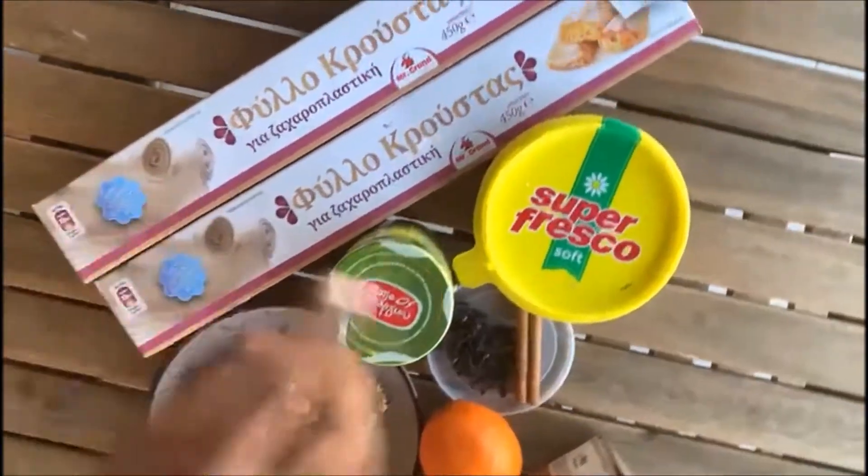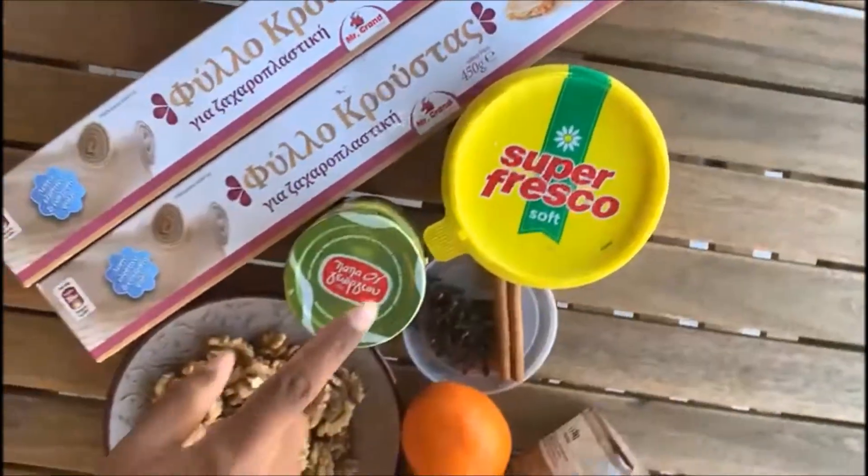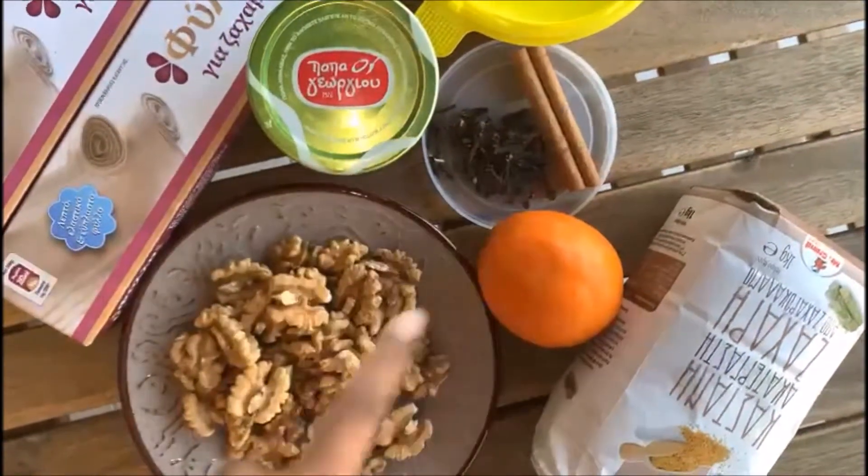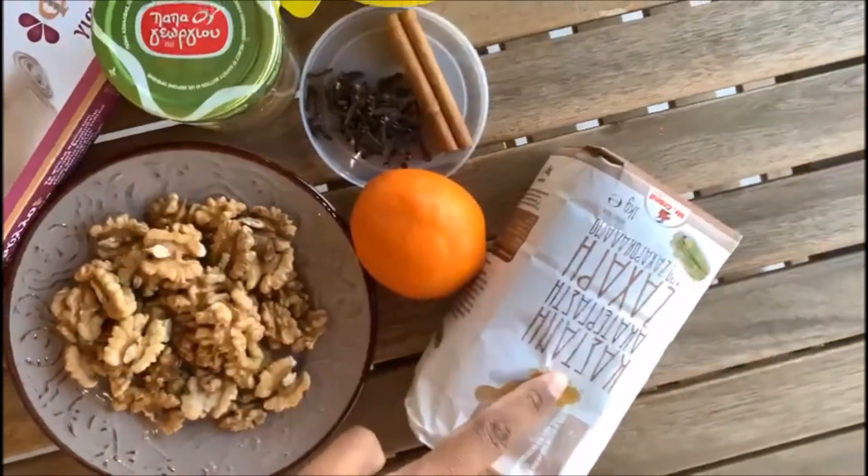Before we go further in this video, make sure to like this video and subscribe to my channel. Let's begin by showing you the ingredients. Here we have the filo sheets, butter, cinnamon powder, cinnamon stick, cloves, walnuts, orange, and sugar.